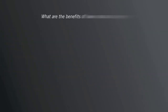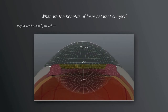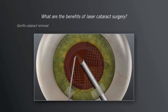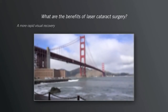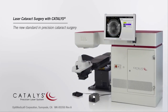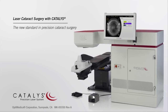What are the benefits of laser cataract surgery? With Catalyst, your surgeon can provide you with a highly customized treatment with advanced 3D imaging. A treatment with little or no discomfort. A more precise treatment. A gentler and easier cataract removal. And generally, a more rapid visual recovery. To find out more about the new standard in precision cataract surgery, ask your doctor if cataract surgery with the Catalyst Precision Laser System is right for you.